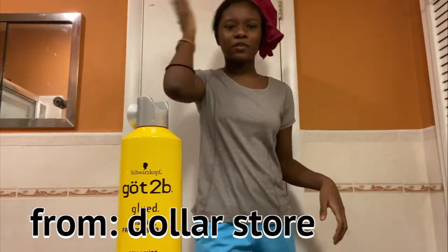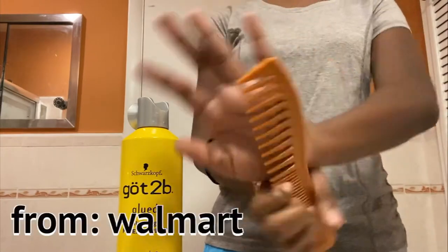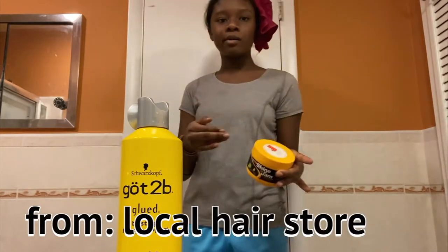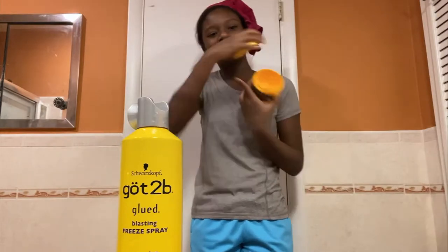I got my brush, got2b spray, ponytail holders — not rubber bands but ponytail holders — a comb to detangle, and some extra gel. This isn't really actual gel; I didn't want wet gel because my hair is straightened, so I got braiding gel instead. And yeah, I guess I'll just start the video. This isn't a tutorial — this is my first time ever trying to do this.